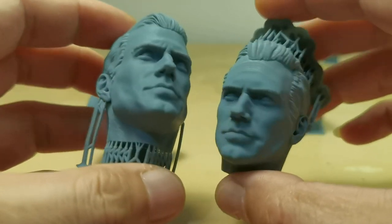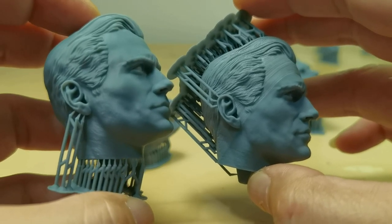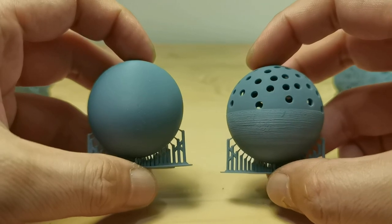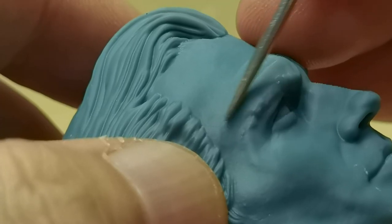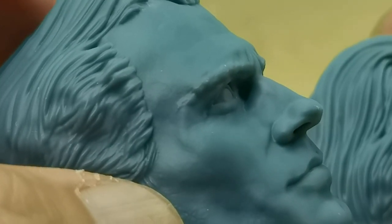When you have the correct drain hole placement, you can have a good print result. If you like what you watched, kindly subscribe to my channel and like this video. If you want to support my channel directly, you can check my Patreon link in the video description. Thank you for watching and see you in the next video!